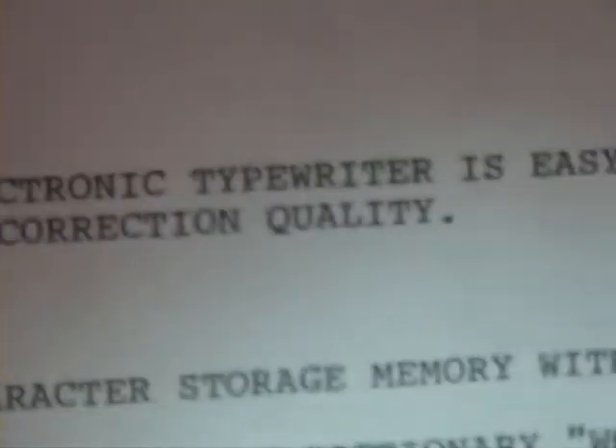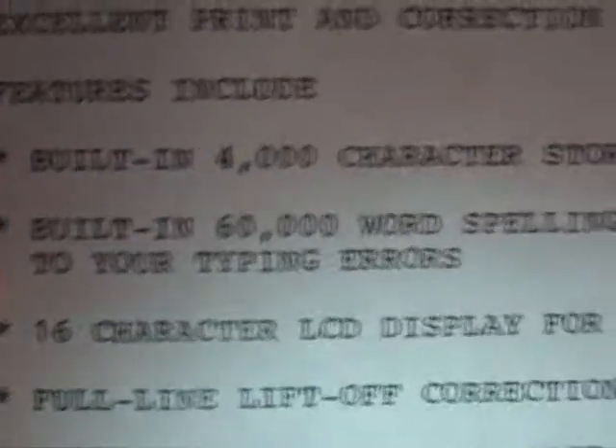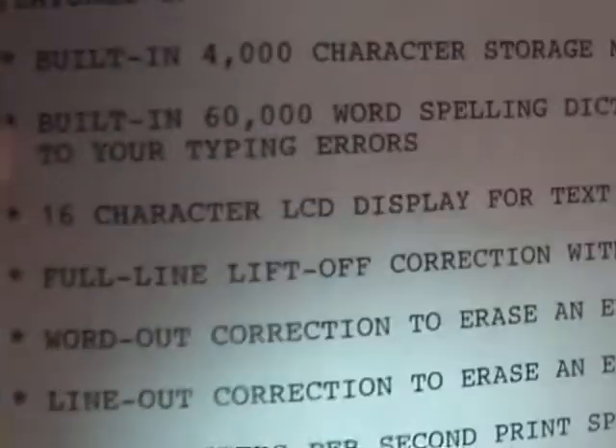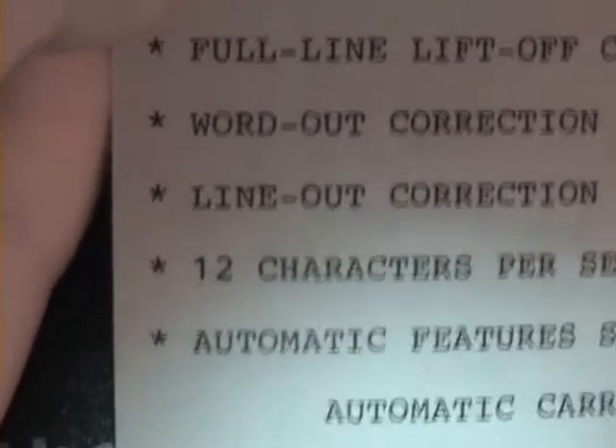As you can see here are the type results. This daisy wheel electronic typewriter is easy to use and has excellent print and correction quality. Features include built-in 4,000 character storage memory with 9 files, built-in 60,000 word spelling dictionary that alerts you to typing errors, a 16-character LCD display for text editing, word correction and line-out correction to erase an entire line with one touch, 12 characters per second print speed, and automatic features such as automatic character return, bold typing, centering, right margin flush, underline, and dual pitch 10 and 12 characters per inch. It says: thank you for taking me for a test type.